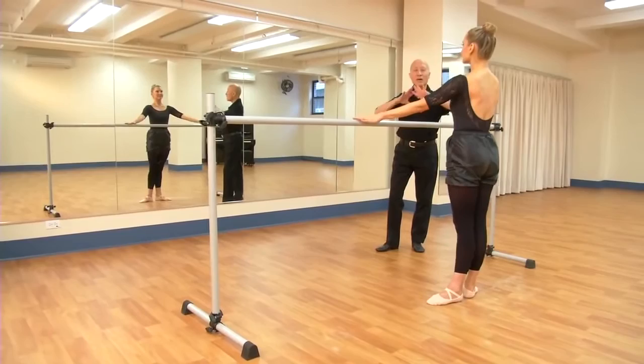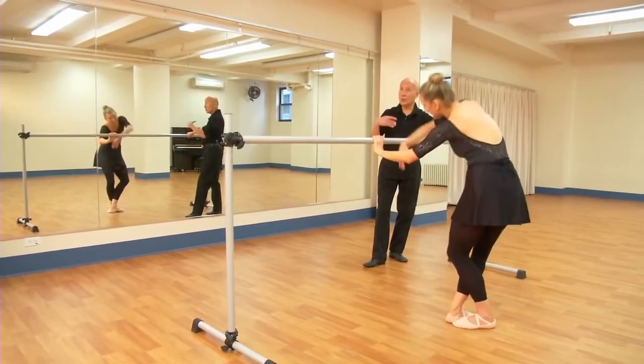Everything gets bigger and bigger. Because these days, dancing gets quicker and quicker. So you need quick feet, quick movements.